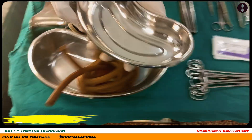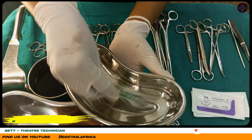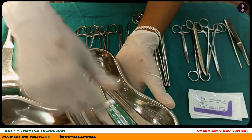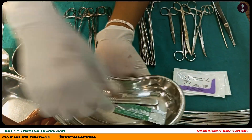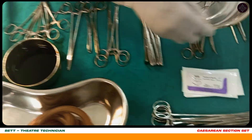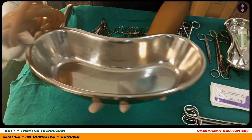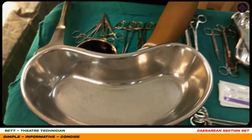This is our kidney dish. This is where we hold our sharps. After we have mounted our blade, we hold it with this. And even our sutures — we use this kidney dish. The big kidney dish is used for holding the placenta after the surgery.